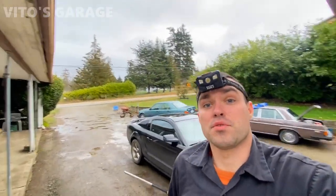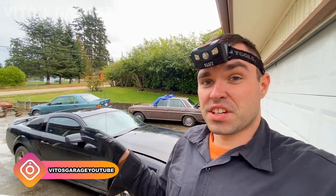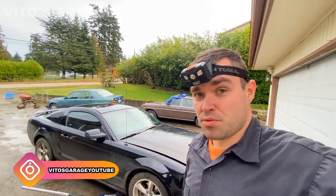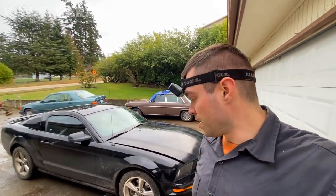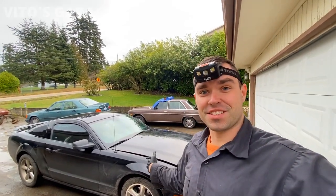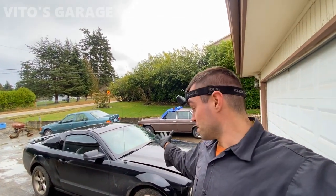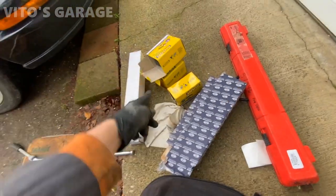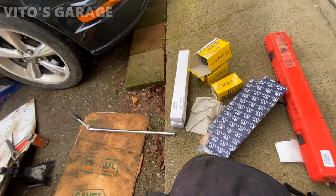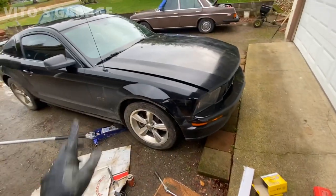Hey guys, welcome back to Nina's Garage. Today we're going to be working on this 2006 Mustang — the front suspension is crazy clunking and the tie rods are worn out too. I have a few parts to install: Moog tie rods, sway bar bushings and links, and all that. So let's get to it.